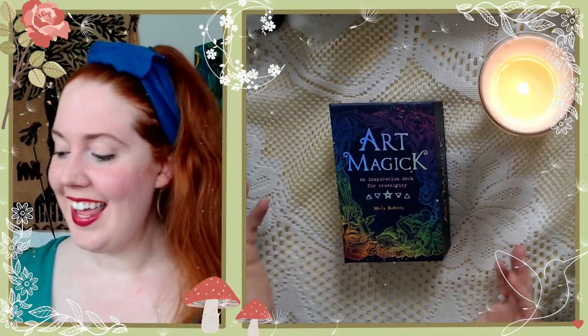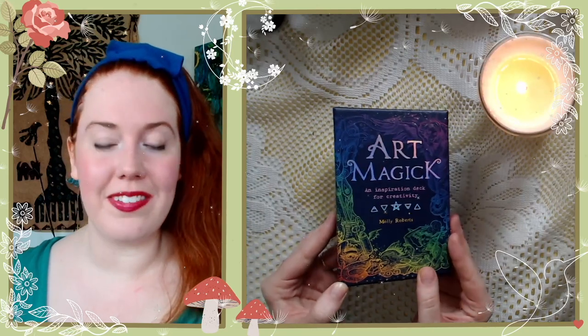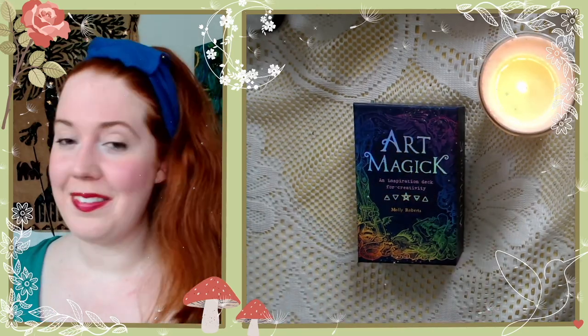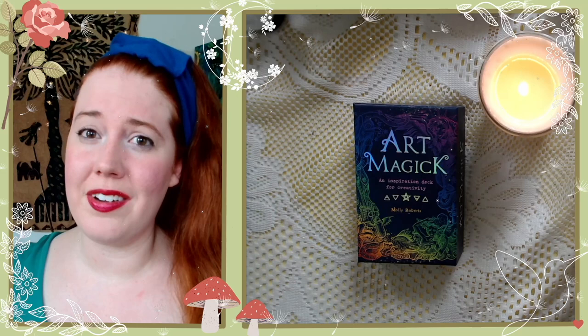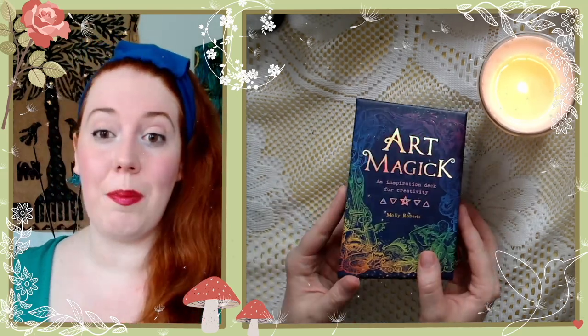Hello everyone, Violet here, and today we're going to take a look at Art Magic, this oracle deck by one of my favorite YouTubers, Molly Roberts. Molly Roberts, I love you if you come across this video by chance. Thank you so much — your videos are so inspiring, I highly recommend them.